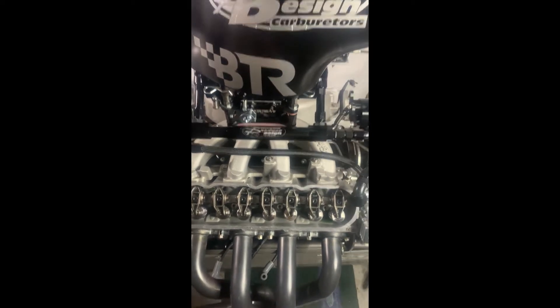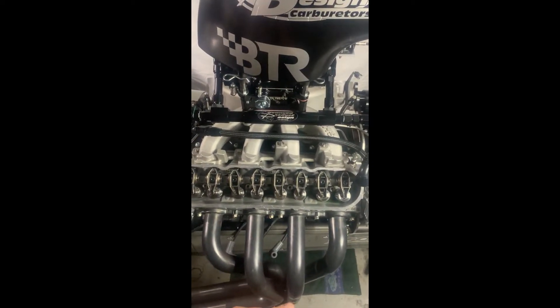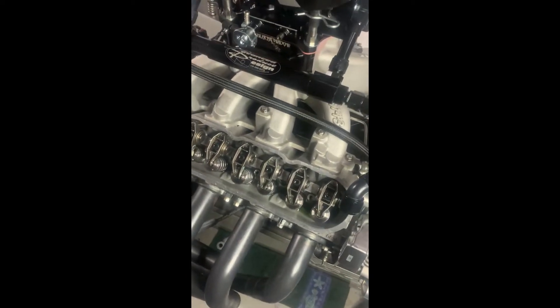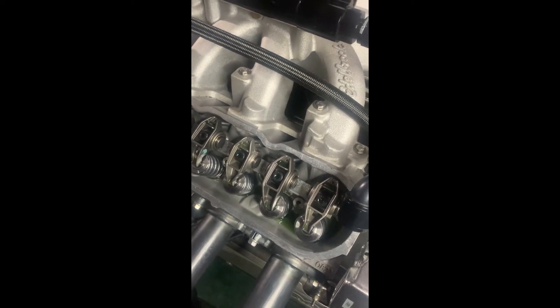It's powered by a 6-litre LS with rectangle port heads and the car's running really good, no issues at all. It's got the pretty traditional bronze bush trunnion upgrade which I bought several years ago, but I just want to upgrade the valve train now.